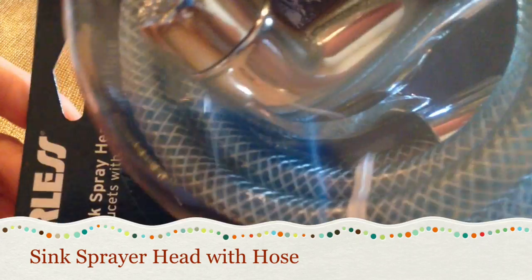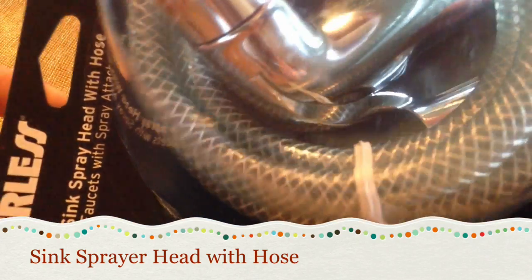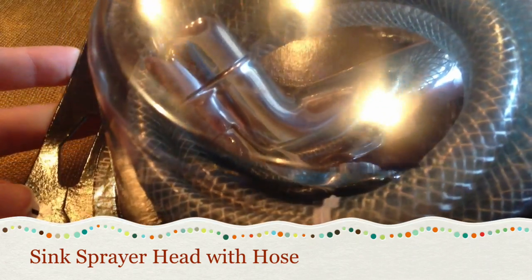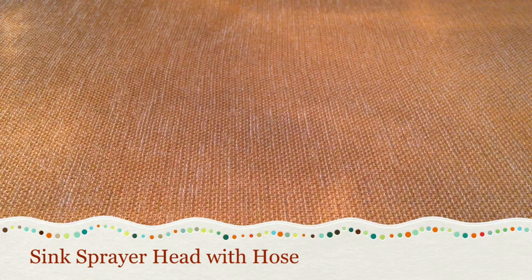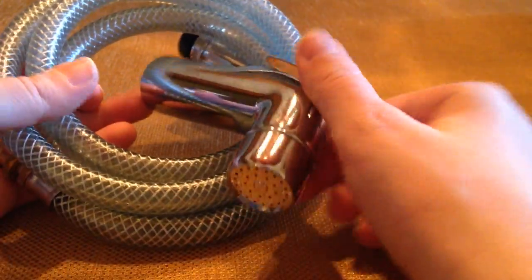Last but not least, you need your kitchen sprayer with the hose. This is a deluxe sink sprayer head with hose, and I got mine at Walmart because it's a lot cheaper there. You can get it at Lowe's, Home Depot, or a hardware store, but I found they're more expensive.